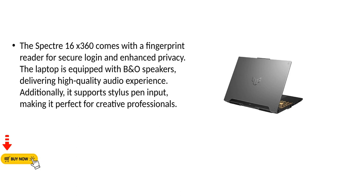The Spectre 16x360 comes with a fingerprint reader for secure login and enhanced privacy. The laptop is equipped with B&O speakers, delivering a high-quality audio experience. Additionally, it supports stylus pen input, making it perfect for creative professionals.